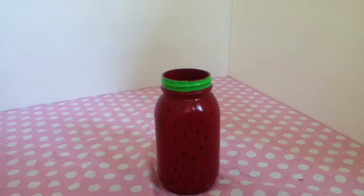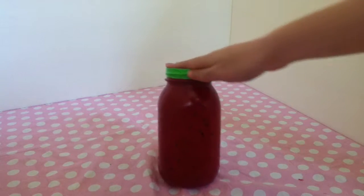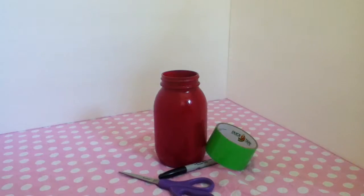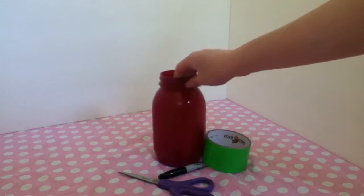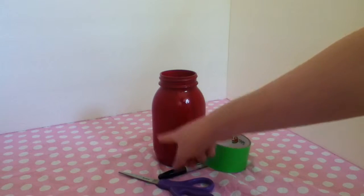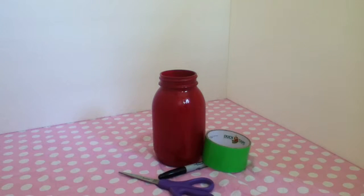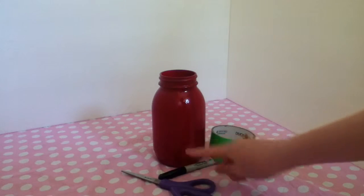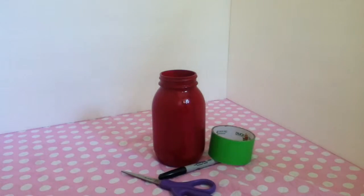Hey guys, it's Jamie and today I'm going to be showing you how to make this really cute little watermelon quick, easy room decor item for summer. So if you want to see how to make it, just keep on watching. To make the watermelon cup thingy, all you're going to need is a mason jar, or any kind of jar really. I spray painted mine red and it got all these kind of weird bumps on it because of the spray paint I used, but that's alright because it's going to be a watermelon anyway. Then I got some green duct tape, a black sharpie, and a pair of scissors, so let's get started.